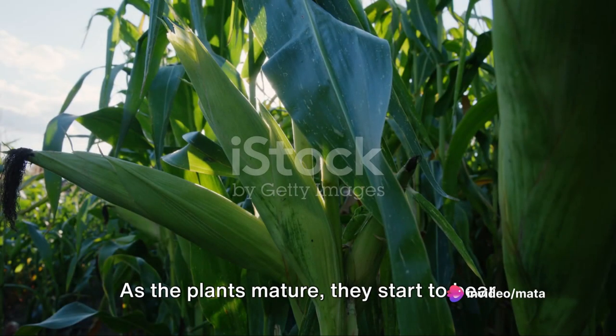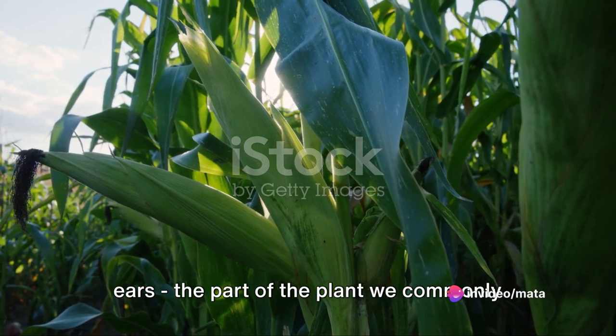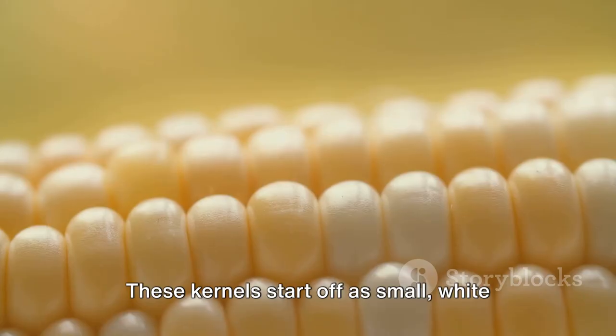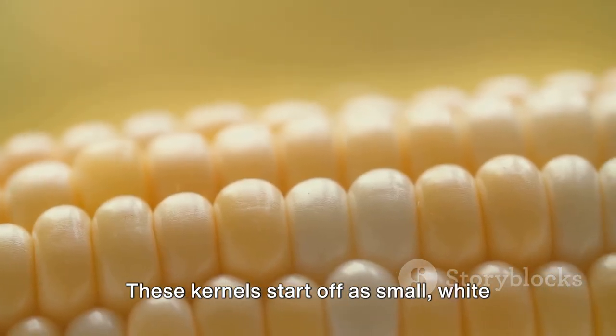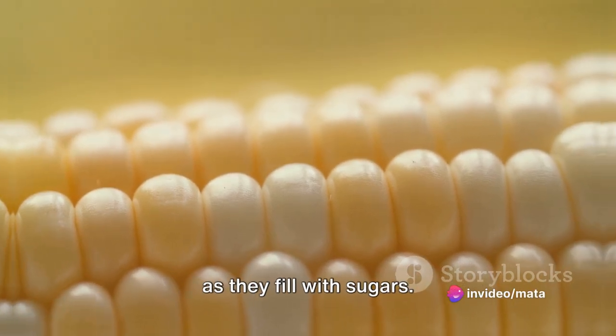As the plants mature, they start to bear ears — the part of the plant we commonly refer to as corn. Each ear is covered in a husk and contains rows of kernels. These kernels start off as small white dots and gradually swell and turn yellow as they fill with sugars.